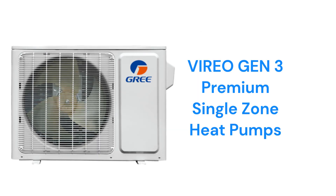The Vireogen 3 models have a 25.5-SEER efficiency and the ability for smart home integration, as well as an auto-clean function and a 7-speed indoor fan. They are also backed by a better warranty than the Livo models.